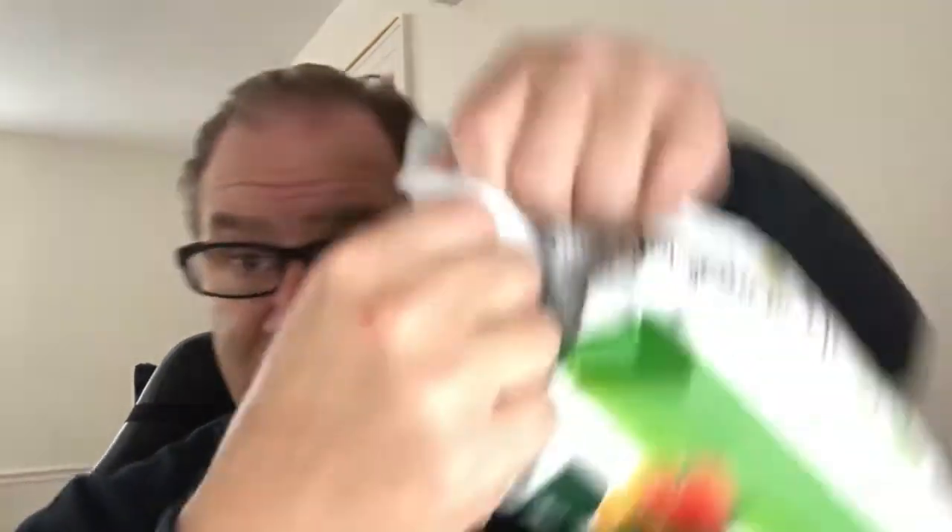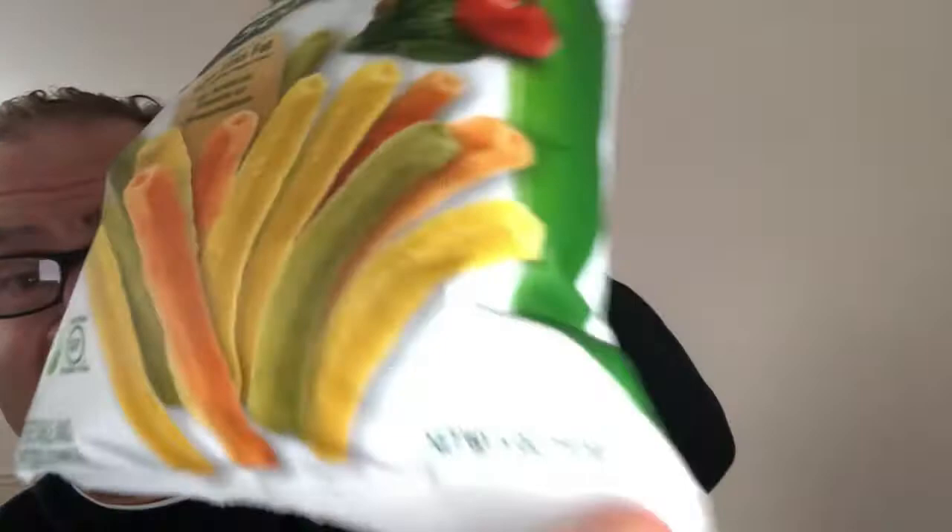All right, so without further ado, the bag is now open. Pop that thing up there — there they are, all inside there. Smells kind of like Pringles in there. 130 calories per serving. We are looking at a five ounce bag. And let's give it a try.